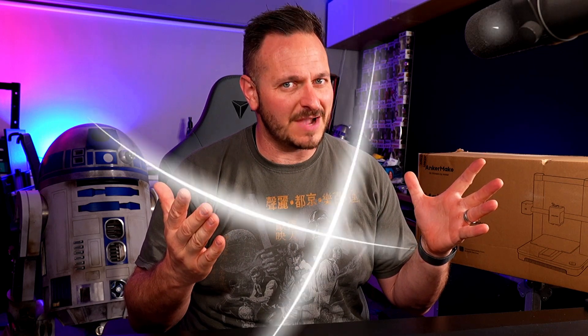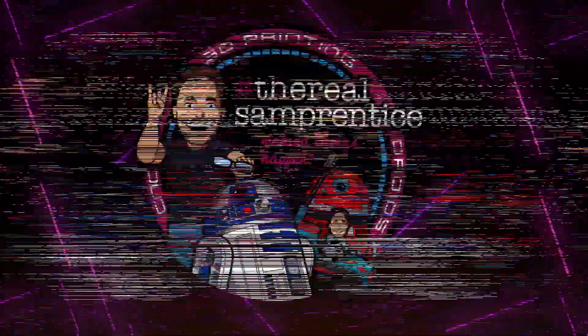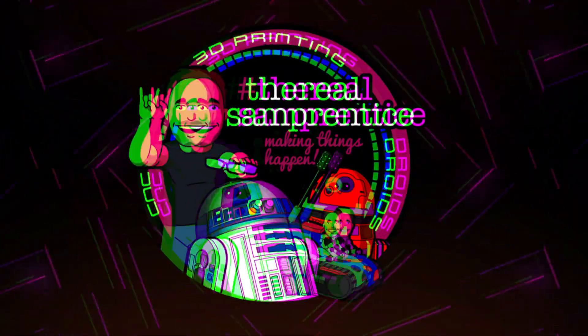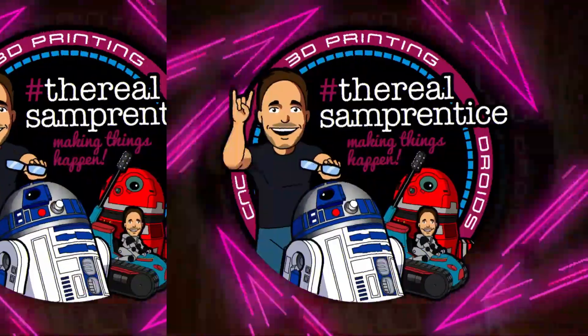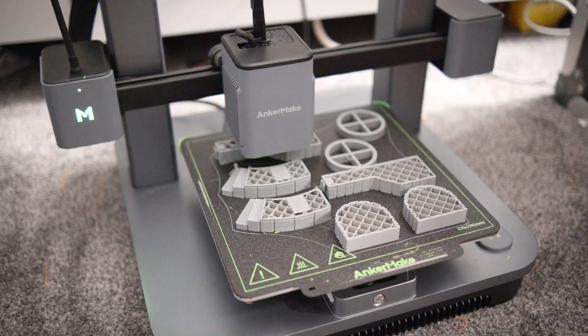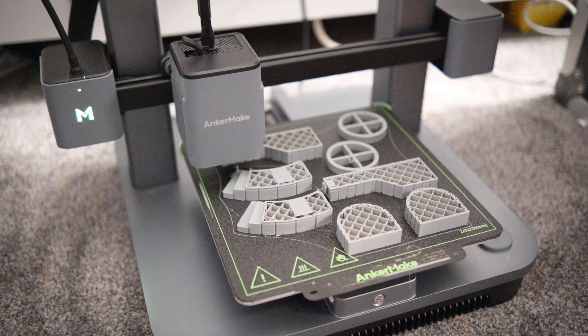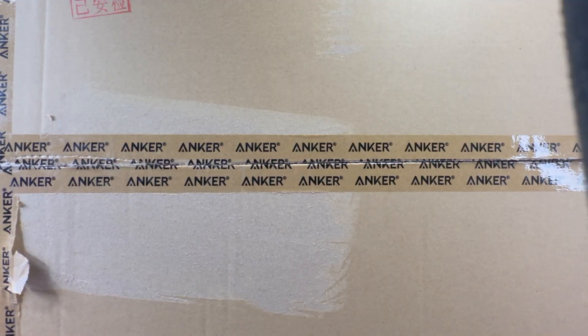I know very little about this 3D printer at this point in time, so let's get straight into it. The Ankermaker M5C is a good-looking, uncomplicated Cartesian 3D printer which uses mainly a cloud-based approach to 3D printing.